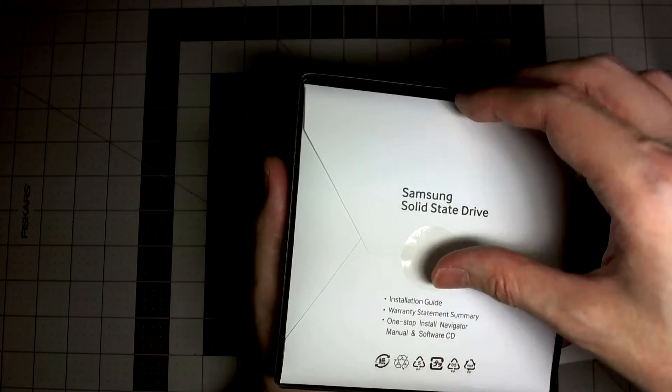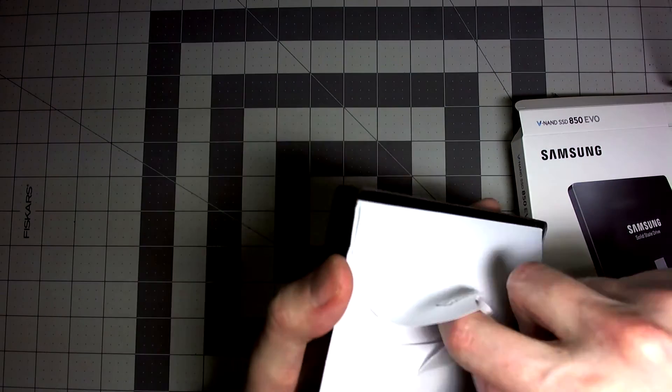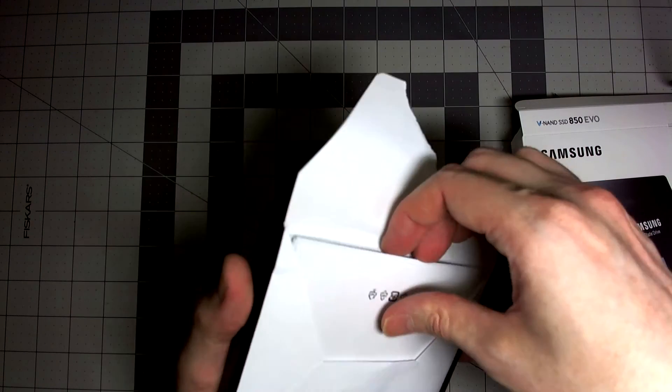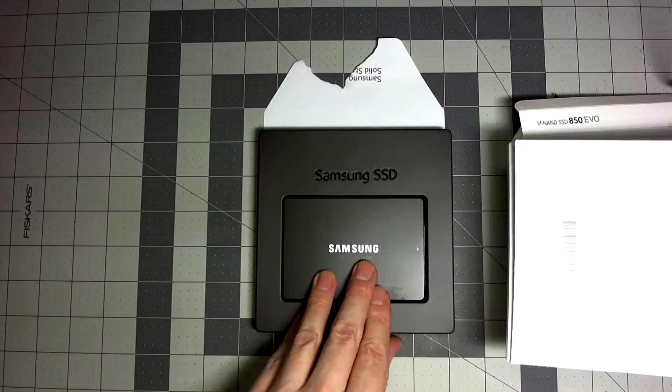It comes with two pretty helpful pieces of software. One is a data migration software so you can move your PC completely over to the SSD — it copies Windows and absolutely everything, all your applications. The other one is the Samsung Magician. Those will both be on the CD.